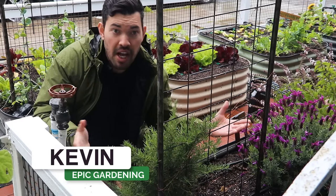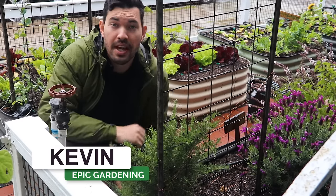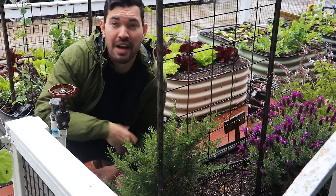Kevin Espiritu here from Epic Gardening, where it's my goal to help you grow a greener thumb. It's raining right now, so this guide is going to be a little noisier than normal, but hope you can enjoy the peaceful vibes of the rain.